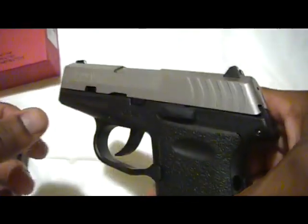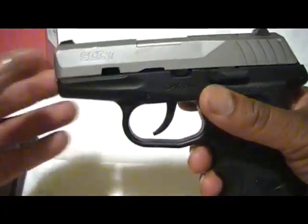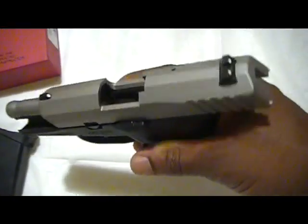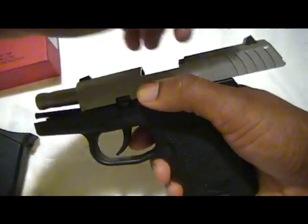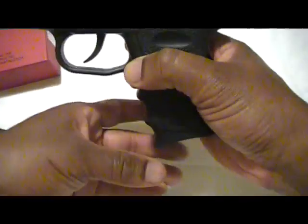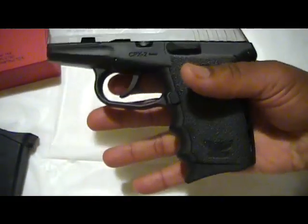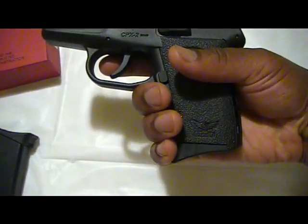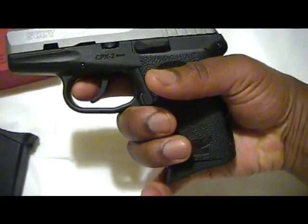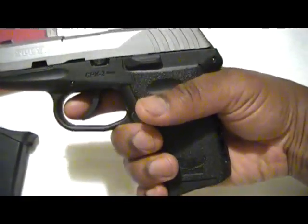It has a three-dot sight. One thing that I always like about a pistol is when it has the lock-back feature — some small pistols do not. You have a free-drop magazine release. The hand grip is sculptured with finger grooves right here, so you can get a nice grip on that. I'm indifferent to that — it doesn't matter if it has it or doesn't.